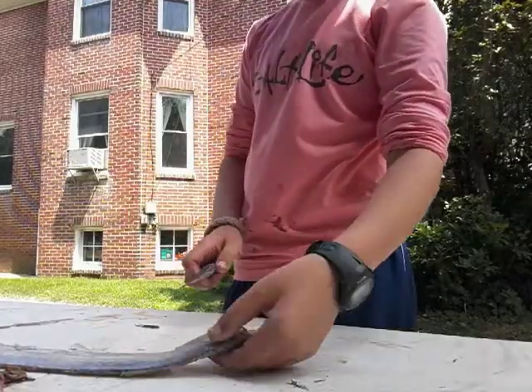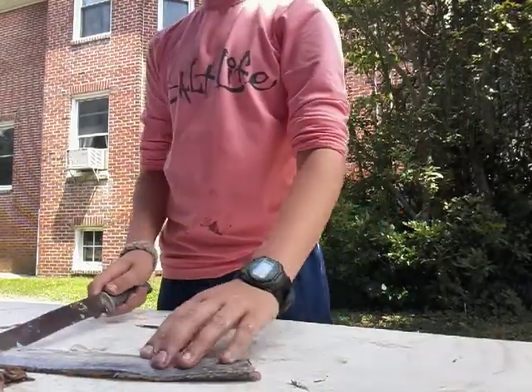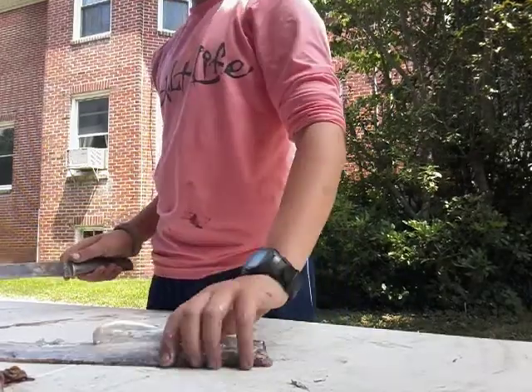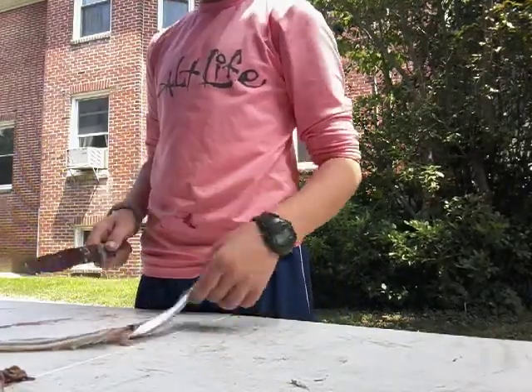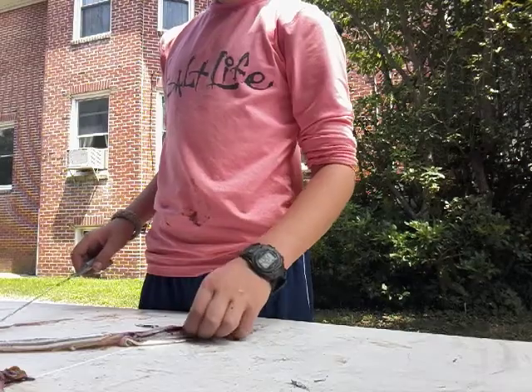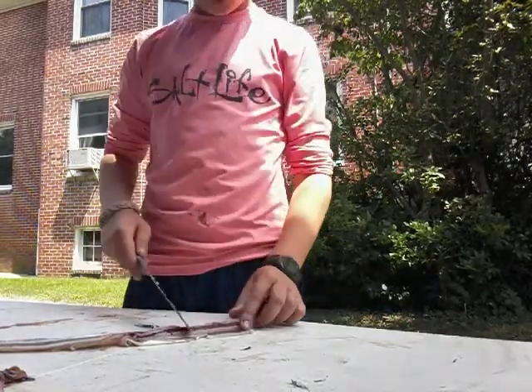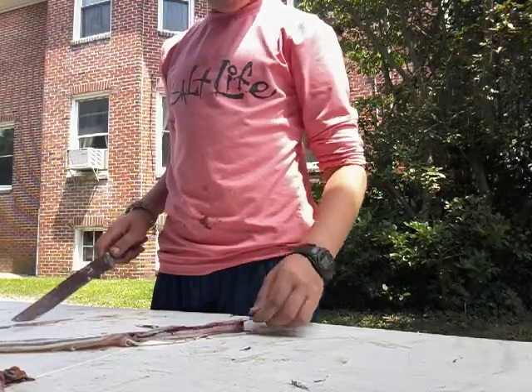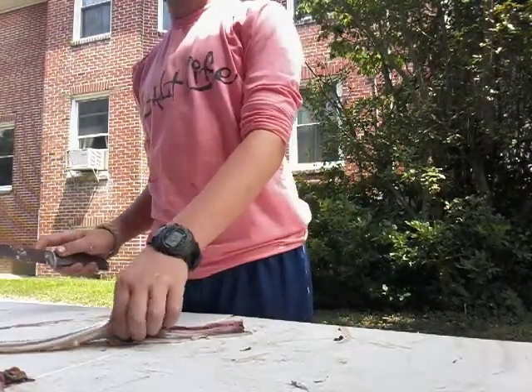Sorry about the lighting. These things are a little bit of a fun fight - they fight for like half a second and then you can just reel them up, but they're fun. Remember guys, every time that you clean a fish, wash everything off as good as possible, and the meat from the fish.